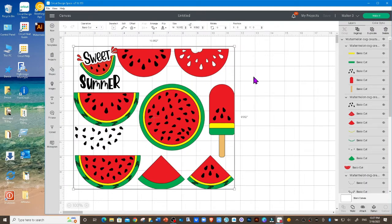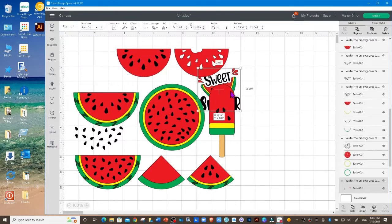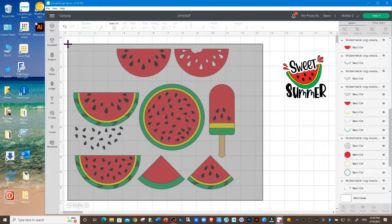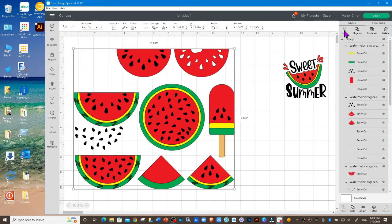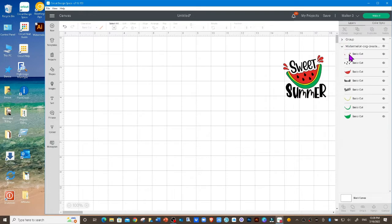They will come in as one group, so you want to go to your layers panel and click on ungroup. Today I'm just going to be using the Sweet Summer SVG, so I'm going to drag this over here. I can select all of these and group them together because I want to use them later, and then turn off that group by clicking on the eye. Now what we have left is this SVG here.